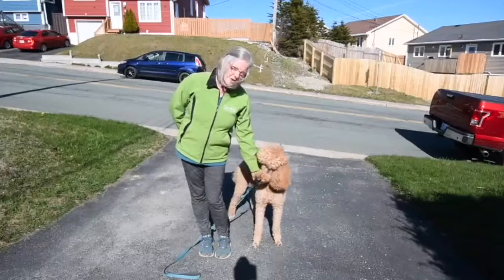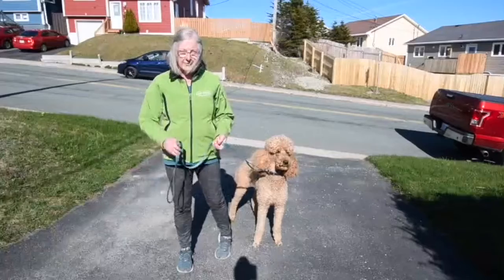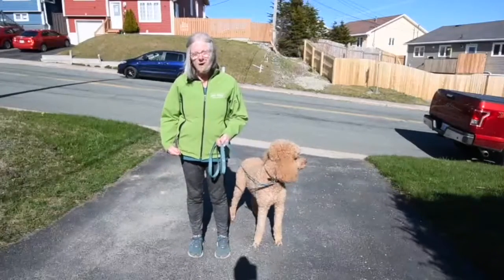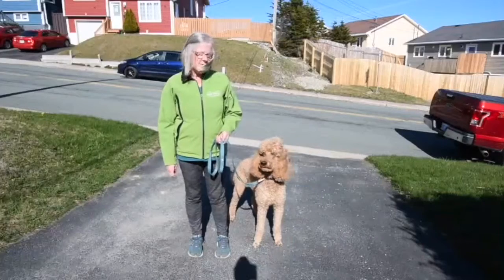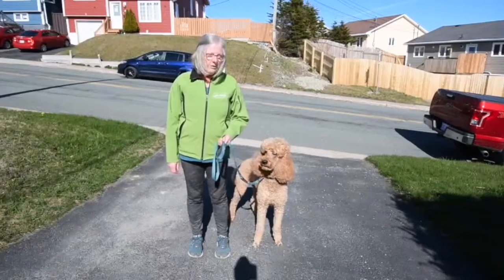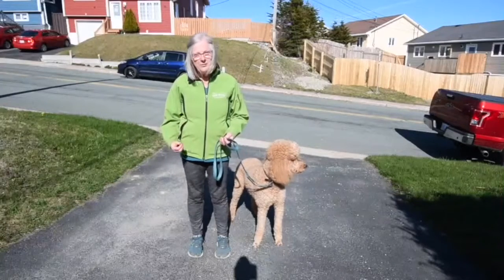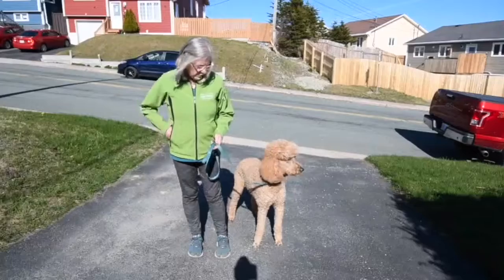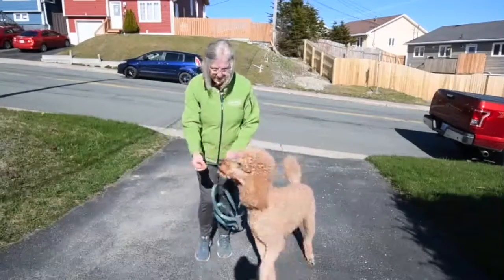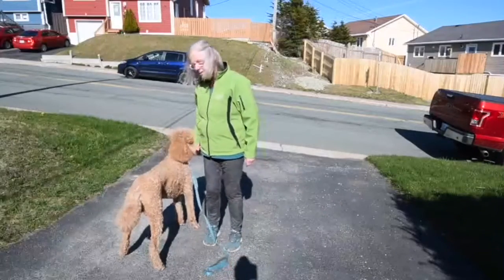The other way of teaching it is by a lure. The difficulty with using a lure is that once you start to use it you have to fade it out. So if you decide to use a lure, make sure that you only do it a couple of times — maybe three times — and then you fade it out. So taking your treat, this way, get him to come part of the distance, yes, and give him the treat.